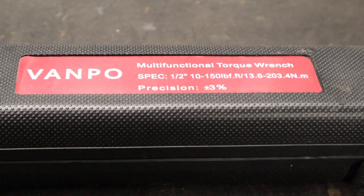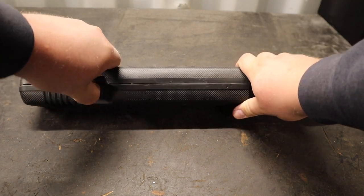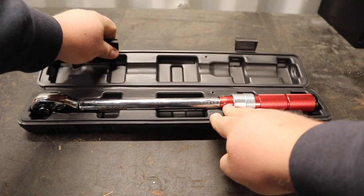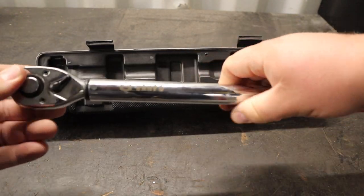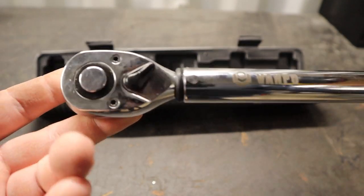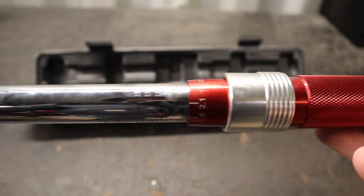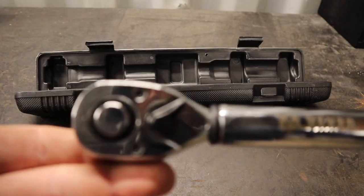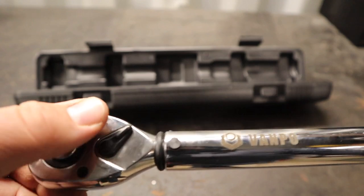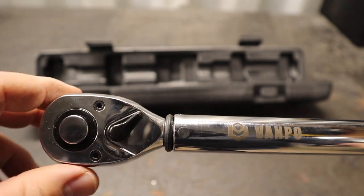It goes from 10 to 150 foot pounds. If you use the metric system, you also have metric settings built into the torque wrench. It comes in a pretty nice blow-molded case — pretty standard for torque wrenches since you've got to be careful with these tools. I looked at it briefly yesterday but haven't tested it yet. It's a nice chrome torque wrench with some coloring on the bottom end of the handle.